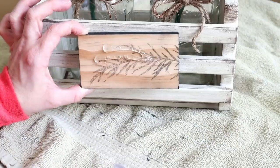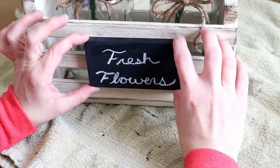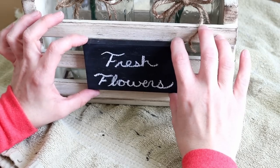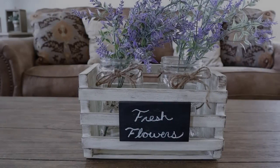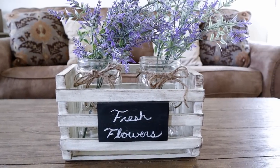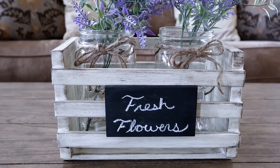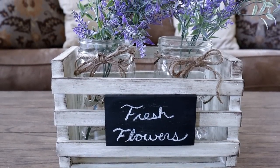To attach my chalkboard I'm using some hot glue on the back side of the chalkboard and then pressing it onto the front of my crate. Here's my wood crate all made over and transformed. I'm so happy with how it turned out and I love how I'm able to switch it out for each season by switching up the words on the chalkboard and the florals in the jars.